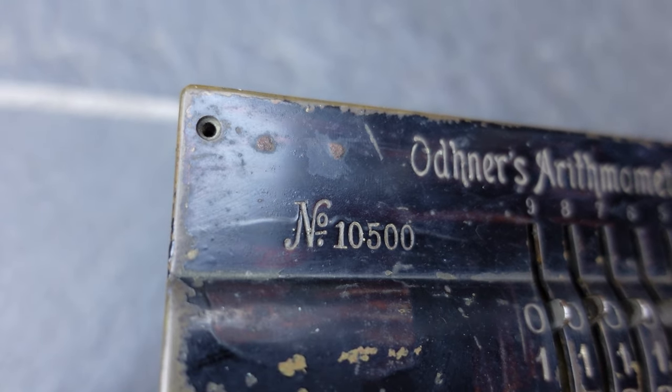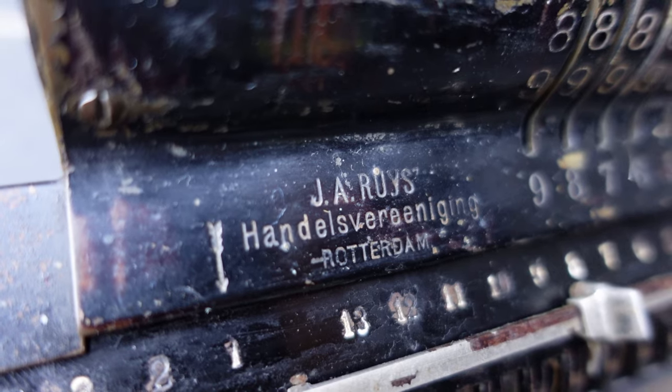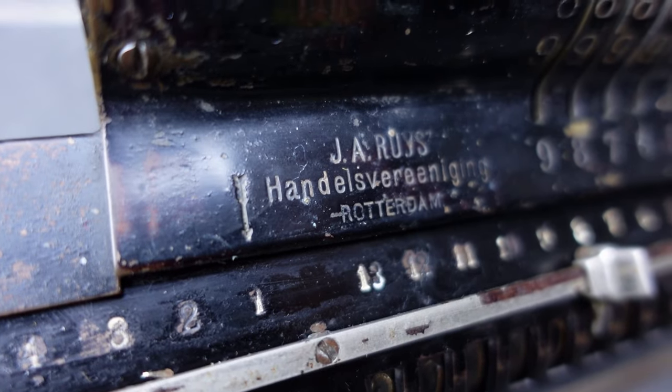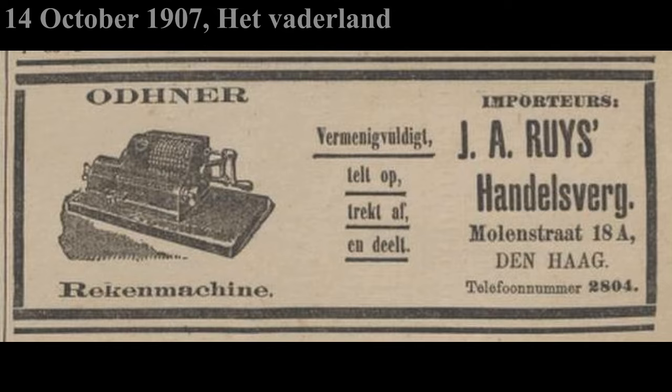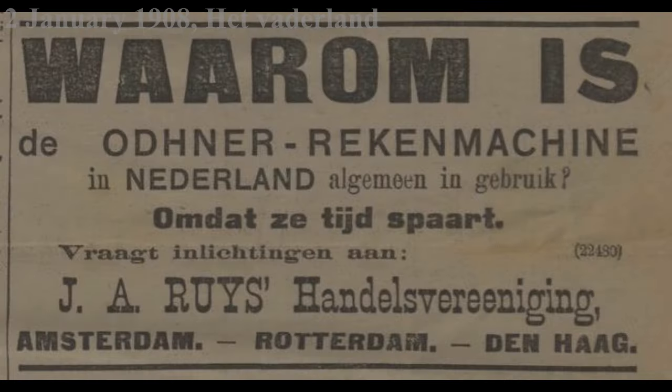The serial number 10,500 indicates it was made in around 1906. I have found newspaper adverts from this office supply company for exactly this machine.